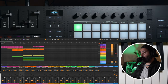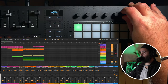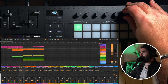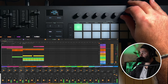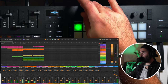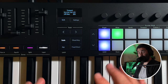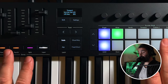Marker select means you can set different markers in your arrangement view and move around between them — so for example you can jump from an intro to a verse to a chorus. Also, the addition of the screen opens up a whole new world of hands-on control through the keyboard itself.